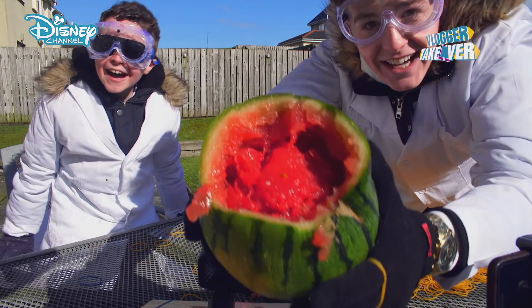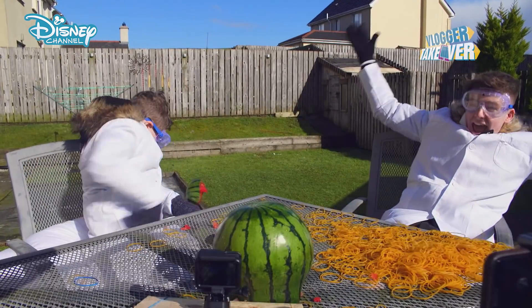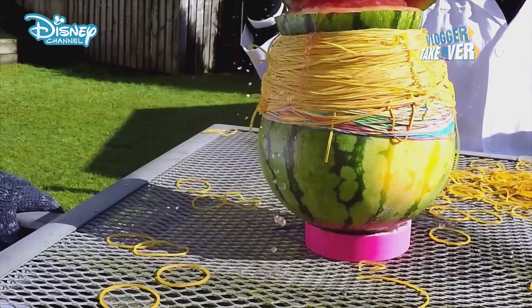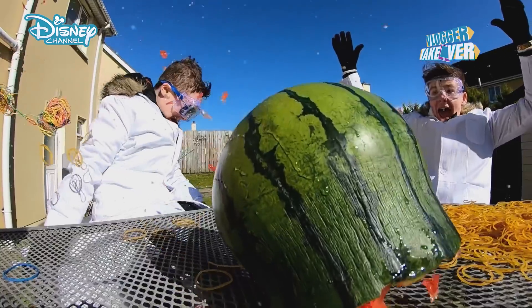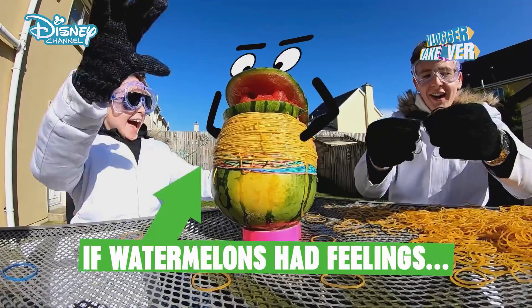Look at that! Yes! We have just exploded this watermelon with 1,500 elastic bands. Let's see the explosion in slow motion. No!